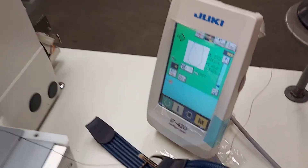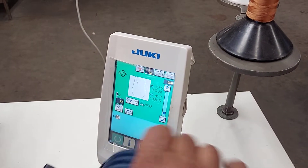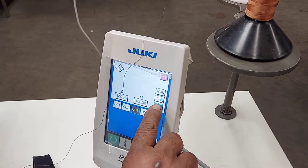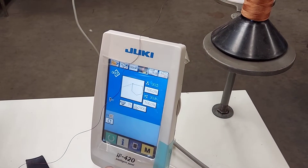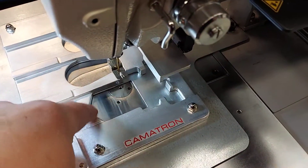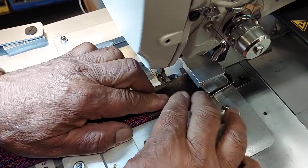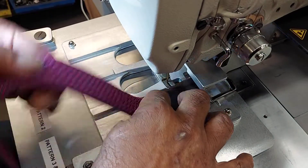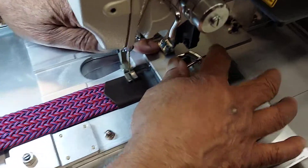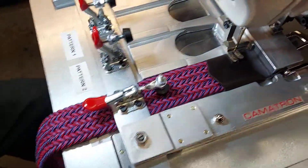Now we're going to change the pattern. This is the first T-shape — there are two ones with a T on, a triangle point. This is the longer one. Again, this clamp comes and holds the buckle down. You lock this in place and you lock that.